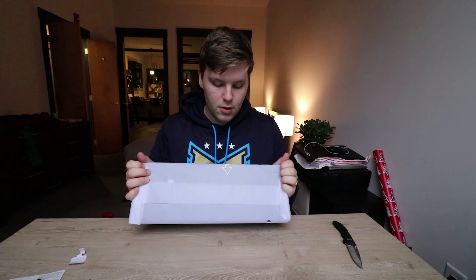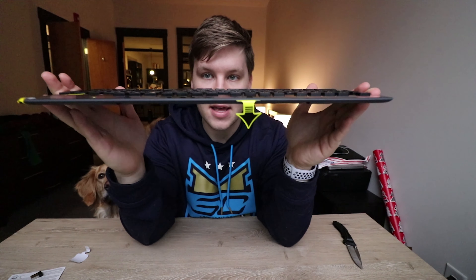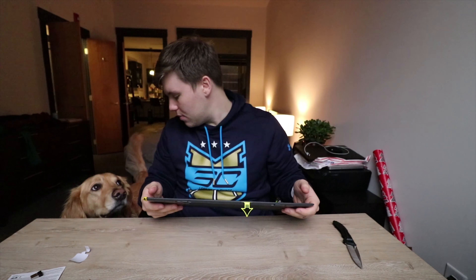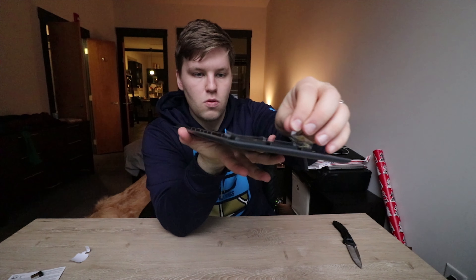Here's the keyboard itself — super low profile. That is thin. I'm not even fully out of the packaging yet, got some nice tissue paper. That is thin — look how thin we are talking about. That is a crazy thin keyboard. It does have stands on the back so you can stand it up and get the angle you want.